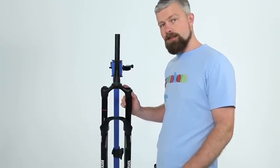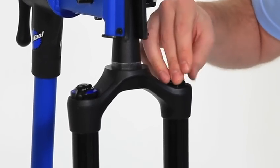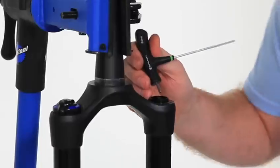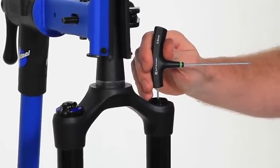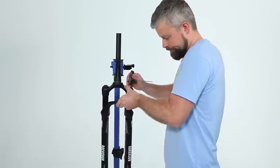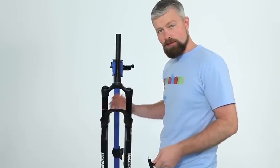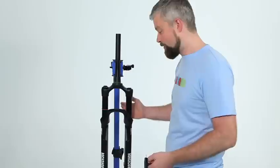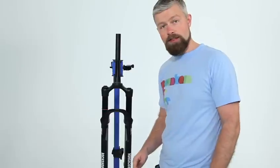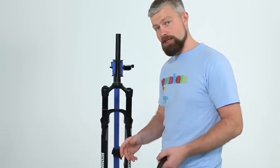There are a few important things to consider when you're working on suspension. First of all, make sure you release any pressure before you start working on it. On this Solo Air fork we've just got one valve at the top, so depress that — you might get a bit of oil coming out, so watch your eyes. Make sure that's all gone and it'll be safe to take it apart. Next, keep it completely spotless — give it a good clean before you start. You don't want any dirt falling into the insides of the fork because it will cause problems later on. And work systematically: lay everything out in order as you take it apart and it'll be much easier to put it back together again.